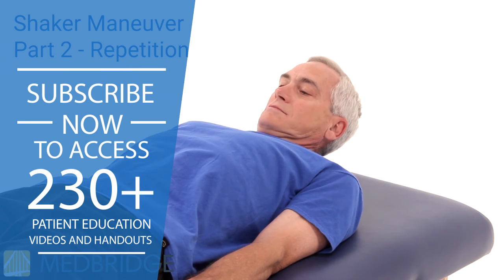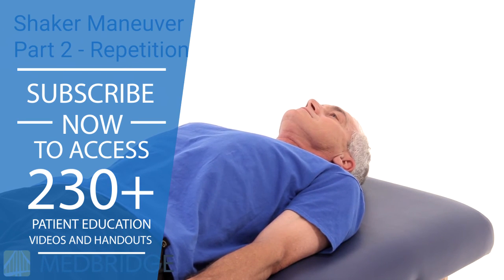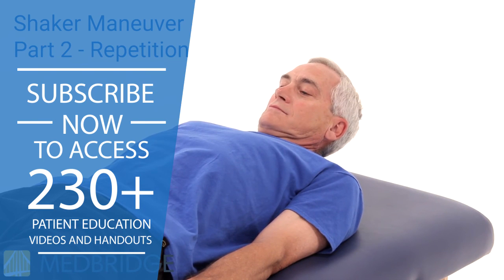Rest for at least one minute and repeat the 30 head raises for a total of three times. Perform Part 1 and Part 2 three times a day.